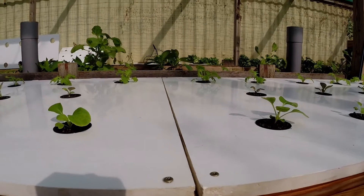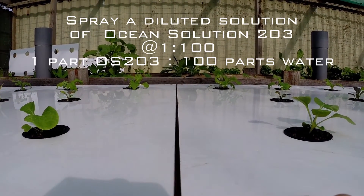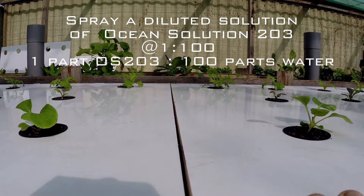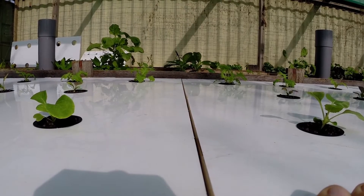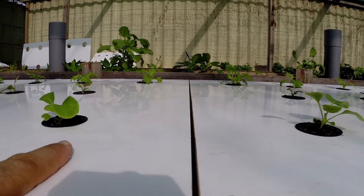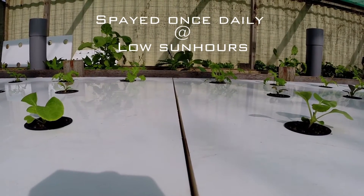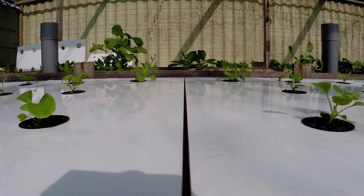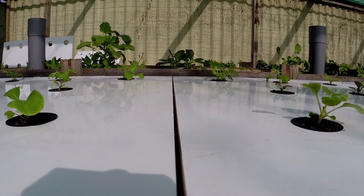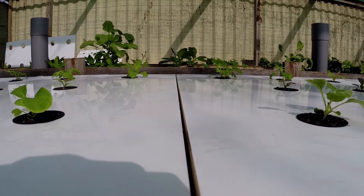Both boxes are completely identical — there's only one difference: I'm going to be spraying the right box once a day with a solution of one part Ocean Solution 203 to 100 parts water, which is the same rain water at 120 parts per million. The left box will be left completely alone. The right box will be sprayed once a day in the mornings or evenings, whenever I'm around — one time a day with 100 parts water to one part ocean solution. We'll see how it goes and compare it to the last test.